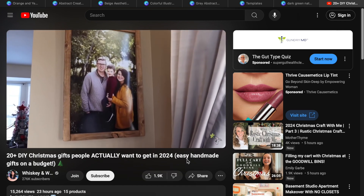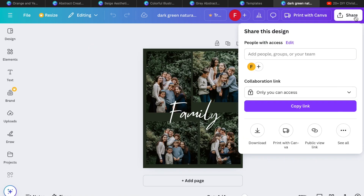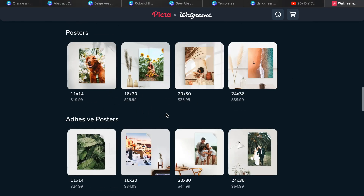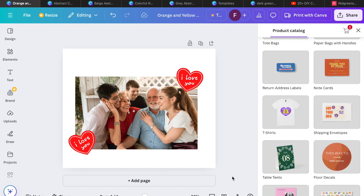Definitely check out that video — Whiskey and Wit, '20 DIY Christmas Gifts.' Right here in Canva, go to your uploads, upload your photo, and have it printed. Download it, save it as a PNG, upload it to Walgreens.com. They always have coupon codes where you can get prints for pennies on the dollar. Those are my ideas for last minute free and DIY gifts with Canva. Think outside the box — there are so many great things you can do to show your friends and family you care. If you liked this video, give it a thumbs up, subscribe if you're new, and we'll see you in the next one.